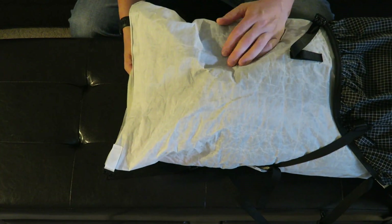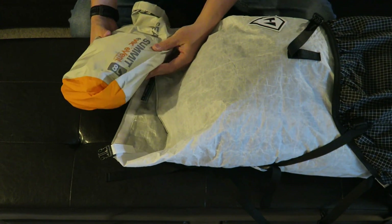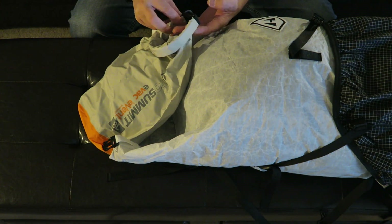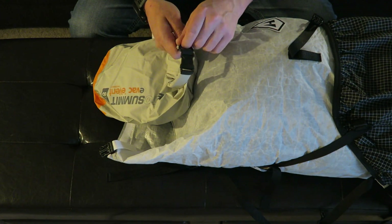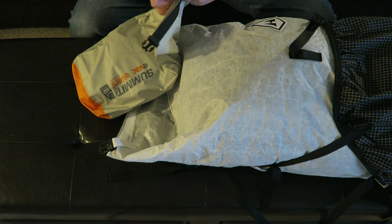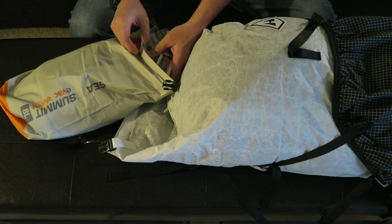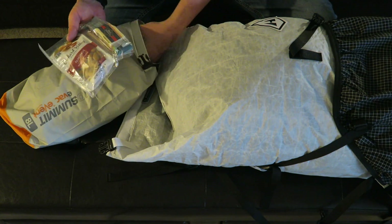First thing up top in the pack is my food. When we stop for lunch I'm going to want to grab it easily. It's in a waterproof Sea to Summit dry bag, which doubles as my bear bag — it has a little hook on it so I can hang it if needed. This would include all my food for two nights and three days. My first dinner will be something like steak or chicken. Inside I have a couple bags with snacks — granola bars, cheese cubes, almonds, and honey peanut butter.